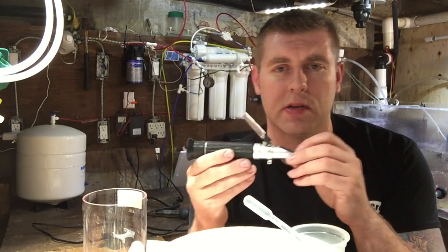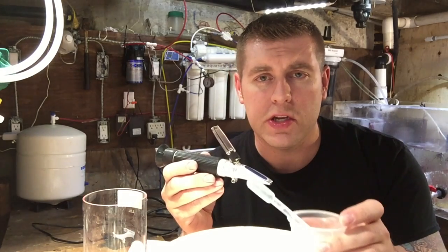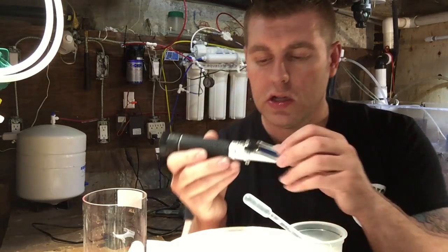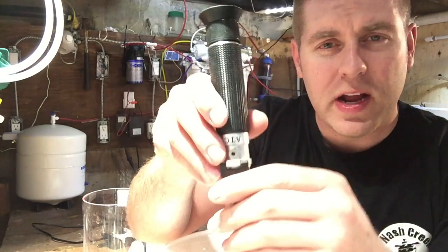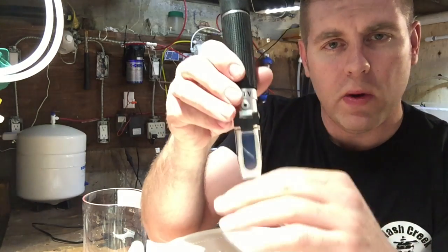Usually when you buy it, they'll put a sample of distilled water in the box. I have some distilled water here — this is what you use to set everything at zero. There's a little screw right at the top; this is how you calibrate it. You're going to see a blue scale and a white scale when you look through the eyepiece.